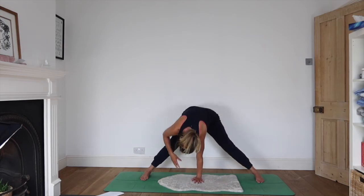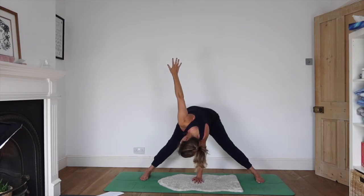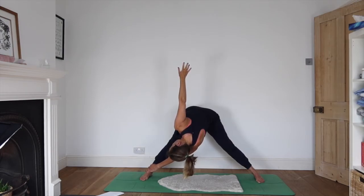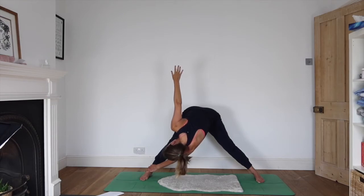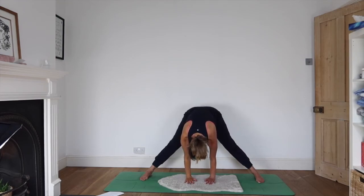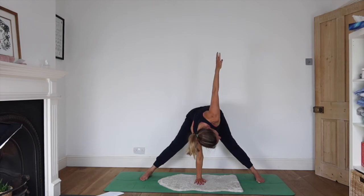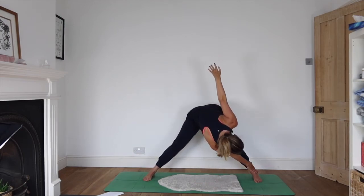Walk the left hand to the centre, extend the right hand up as you take a nice twist. This bottom hand might continue all the way over to the right ankle. Hear the sound of your breath — taking the pose where the breath guides you to go. Bring both hands down back to the centre for a nice moment in neutral. Now the right hand stays down, the left hand rises — lovely twist. Maybe this right hand continues all the way over to the left ankle.